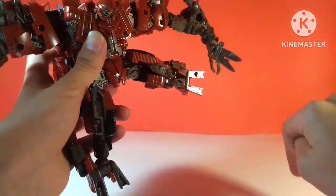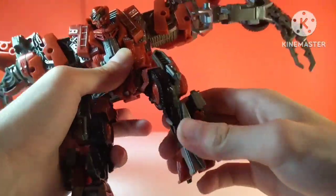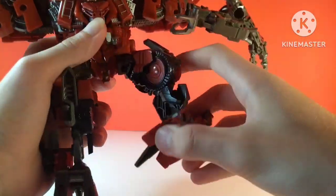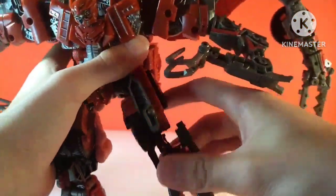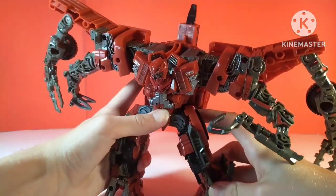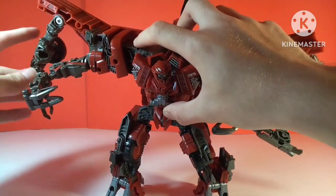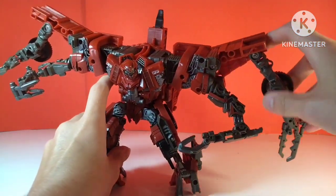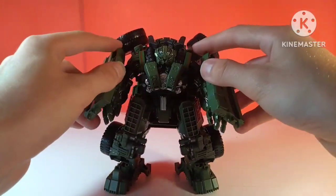Nothing at the waist. Hips can kick forward that far, they can't kick backward that far, they can't go out that far — he cannot do the splits. He does have a thigh swivel and a bend at the knee, which is pretty limited due to all the parts and kibble. He does have a very nice ankle pivot, and the heel can hinge for transformation. So he can pose quite well — you just really have to know how to articulate a figure if you want to get this guy looking dynamic, but he is very cool and very poseable.